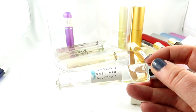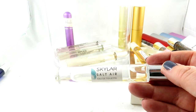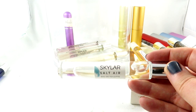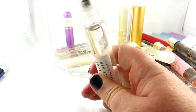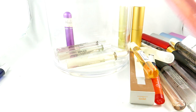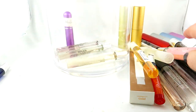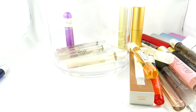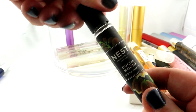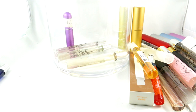Then we have Salt Air by Skylar — a newer scent I reviewed recently on my channel. It's a very salty, fresh fragrance, definitely unisex. It's an Eau de Toilette but I think it's a great made scent. This here is a rollerball. The Atelier Colognes are sprays, but it really matters to me so I always try to show that. And the Nest one is a rollerball, though they sometimes change it — what is a rollerball now might actually become a spray later.